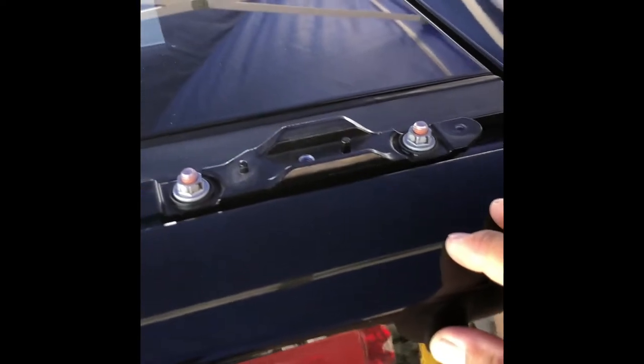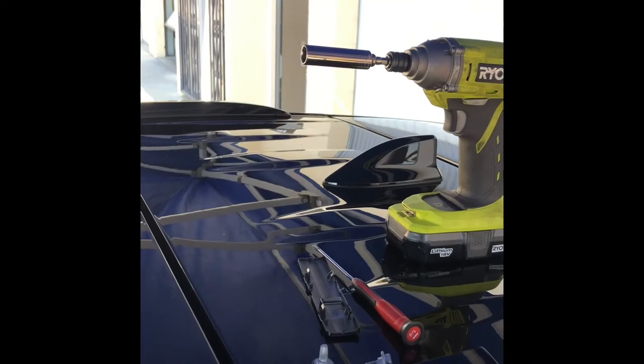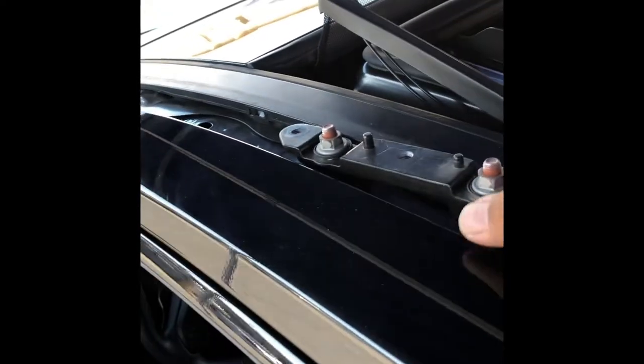There's a nut inside the car behind the pillar support. Once you unscrew it, just lift it up at the same time. Use a drill with the socket to get it out. Once it comes loose, it should come out just like that and the hose is there. Same thing for the one in the front — it should come out like that.